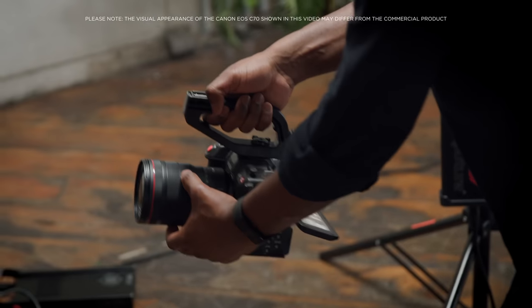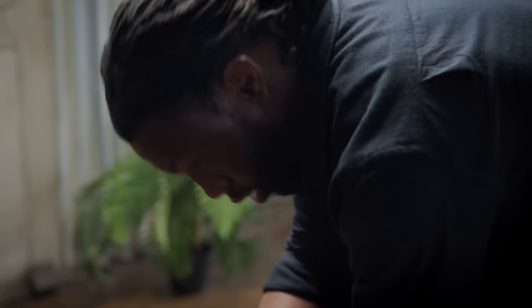When I first saw and held the EOS C70, it felt like, yeah, I can have fun with this. A small but mighty camera. I can make it my camera — so I had fun with it.